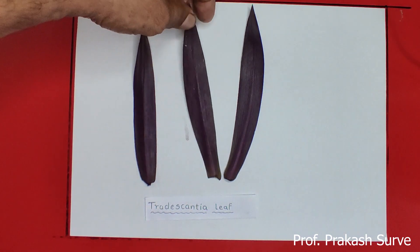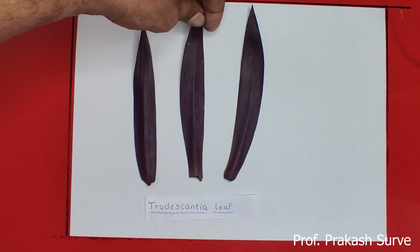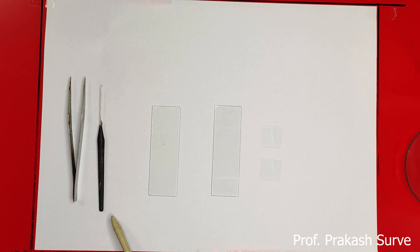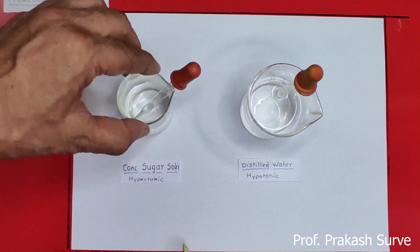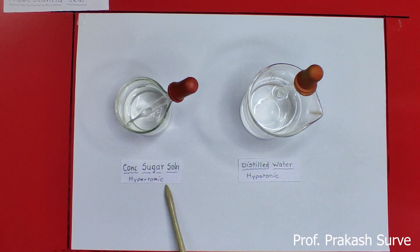We want to take the lower epidermal peeling so that we can easily watch the process of plasmolysis. We need forceps, a needle, two slides, and two cover slips — one for the plasmolysis cells and the other for the normal cells. We also need a concentrated sugar solution, which is a hypertonic solution.